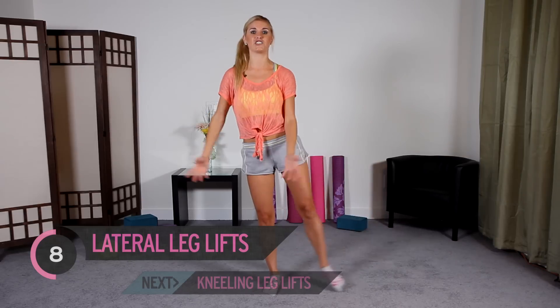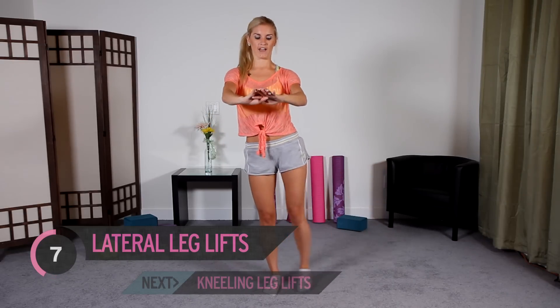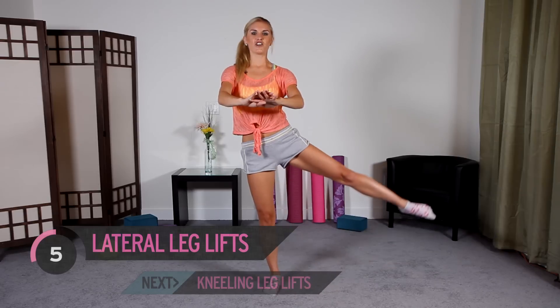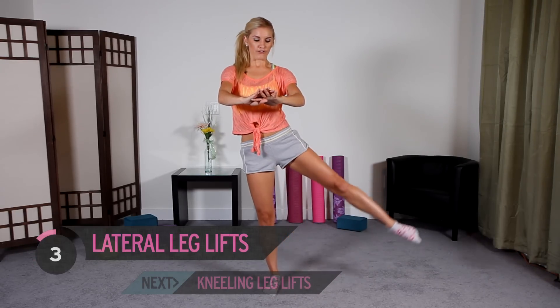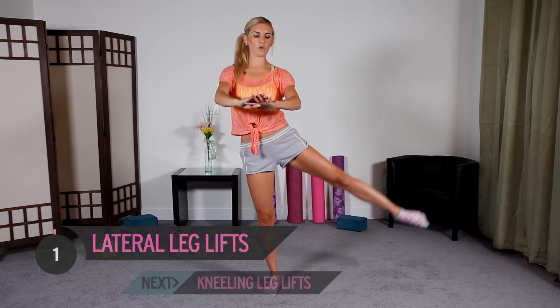Look at me — I've got tons of energy, bouncing off the walls today. Squeeze. You're doing so good, guys. 4, 3, 2 — last one. Let's bring it straight down to the ground.